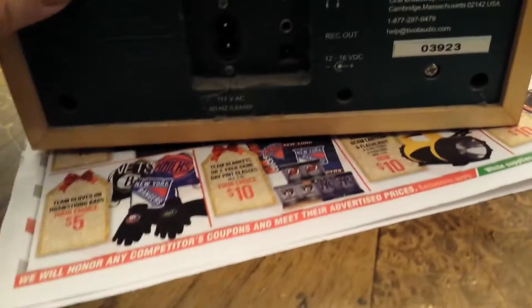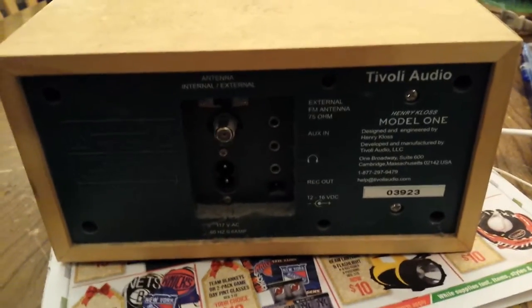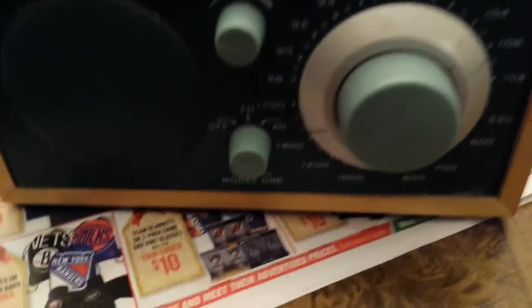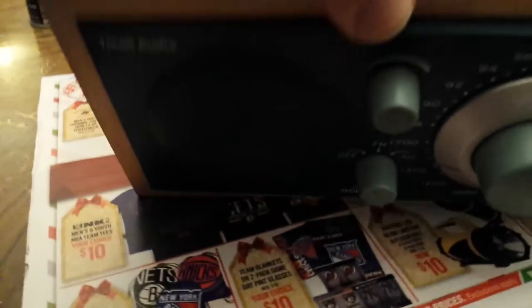What that does is it doesn't let the back move, but it lets the whole front come out. I'm going to pause it and turn the radio around. Okay, here we are in the front — ta-da! Here's your Tivoli.